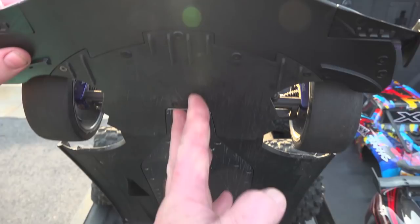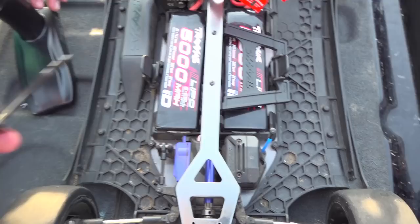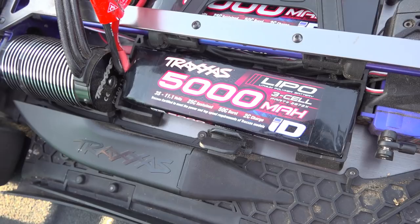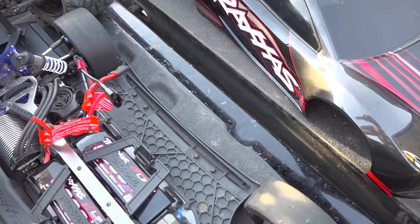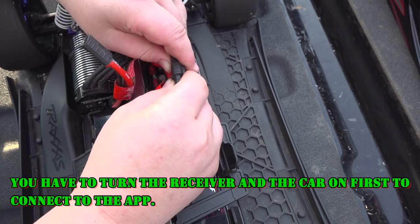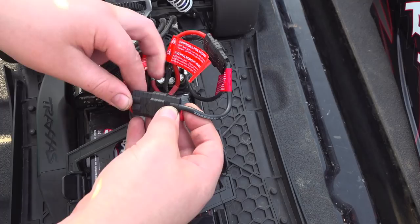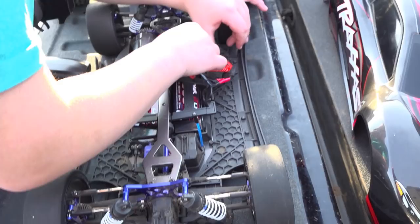So this thing has screws on the back side and on that side right there. This is a six-cell setup. Can I take this off to show them the battery? These are the batteries we're running today — three-cell LiPos, 5000 milliamps, 11.1 volts, 25C sustained, 50C burst, 2C charge. Just push it down like that — easy. You have to turn it on first and plug the batteries in.